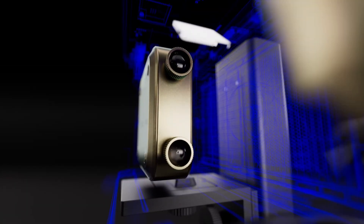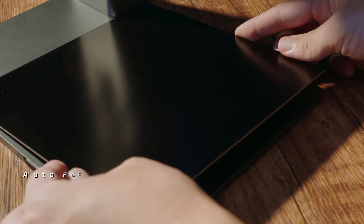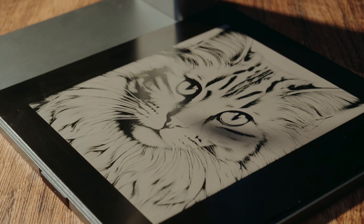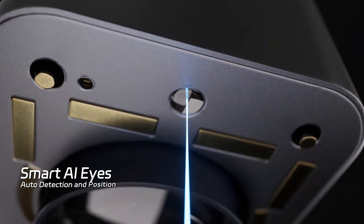20-watt diode with 2-watt infrared laser. NanoDuo handles almost any material, cutting deep or engraving fine, all with precision. A blazing speed of 10,000 millimeters per second — even at maximum speed, the precision never falters.